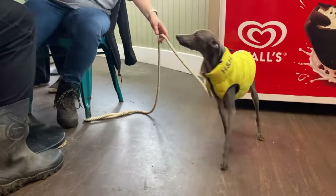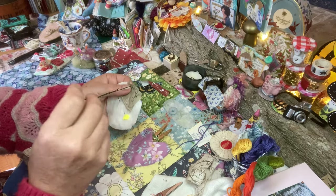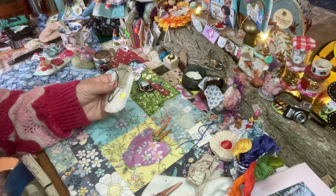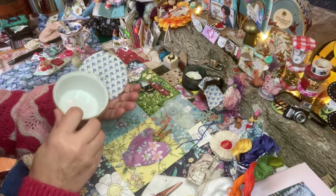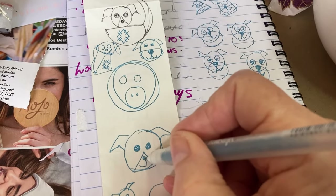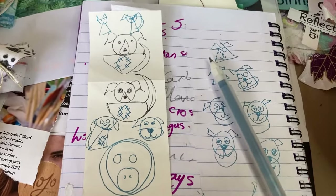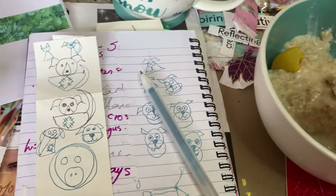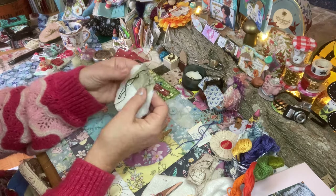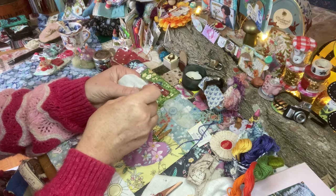Dogs come in all shapes and sizes. For my little slow stitch dog, I'm starting with the base of a circle — I drew round a ramekin dish. I've got some backing and some wadding, and now I'm finding tiny little patches from my scrap bag.